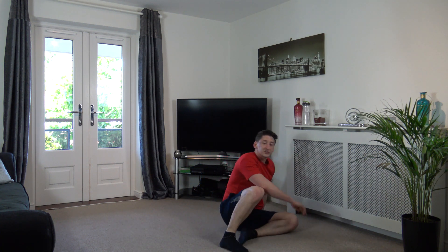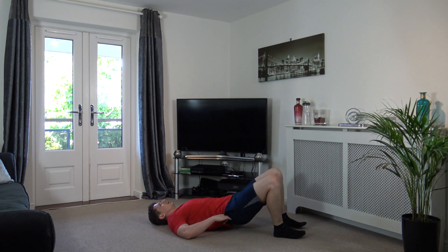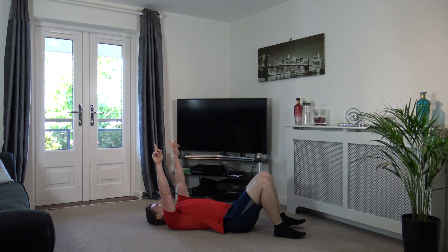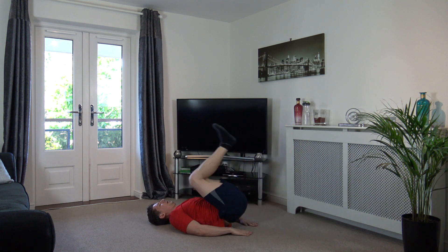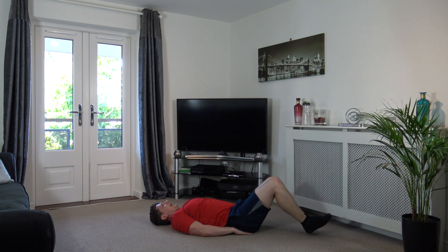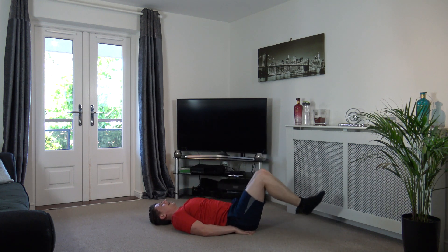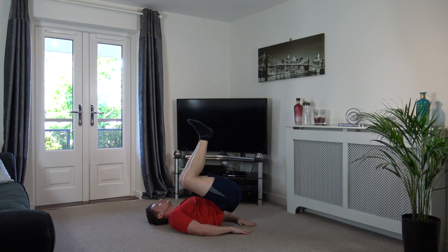Excellent. Reverse crunch with a twist. Head up looking towards the ceiling. Three, two, one. Drop it down, come up and twist. Good.